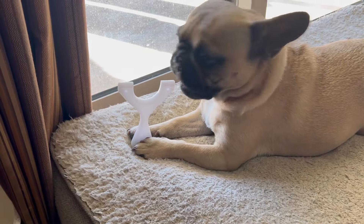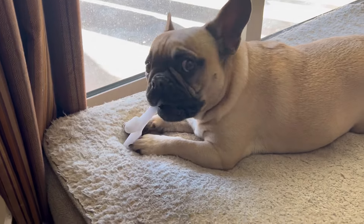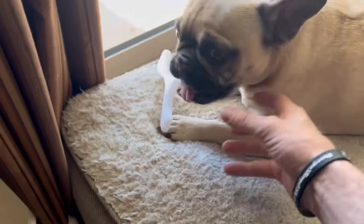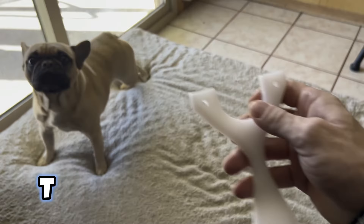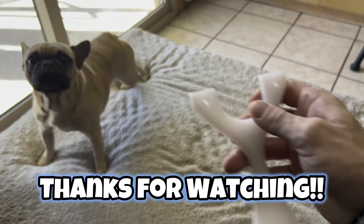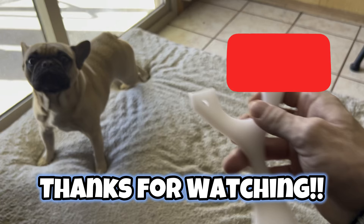Excuse me, what are you doing? I'll be taking that, thank you. Oh man, this is my Fort Shooter TV frame.